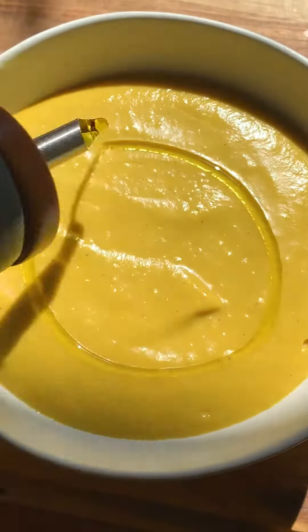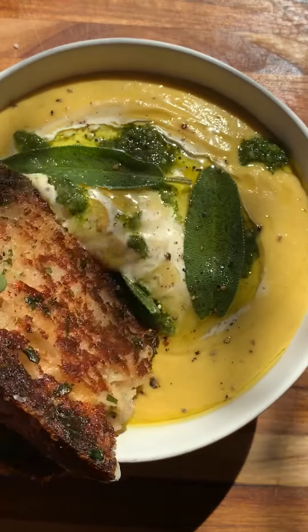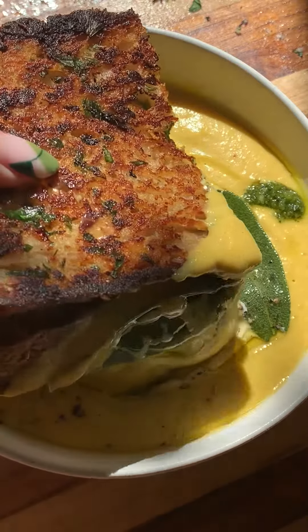Just serve it up. I promise you the pesto topping takes the soup to the next level, and I hope you love it. You can find the full recipe in the description, along with the garlic bread grilled cheese.